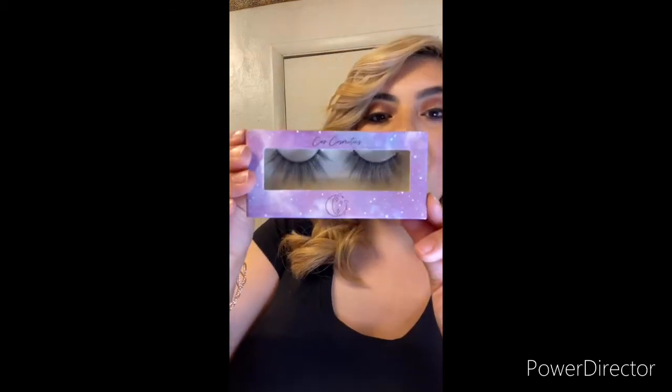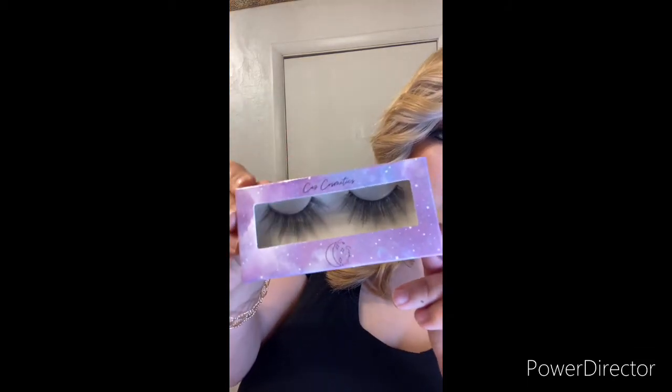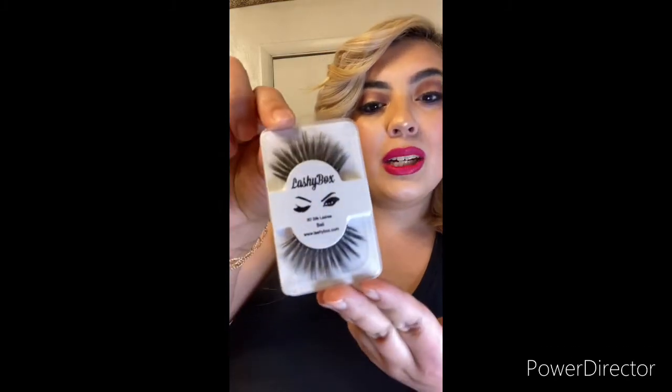The second pair — they're full and have a good length, and these were also in the full size box. So even if you were afraid to go too dramatic and want something a little more natural with a little bit of drama, you'd get the best of both worlds in that box. For me, this is exactly what I need. This is by Cos Cosmetics in the style Gemini — look how freaking pretty that is. They look super long, and I love the colors on that.